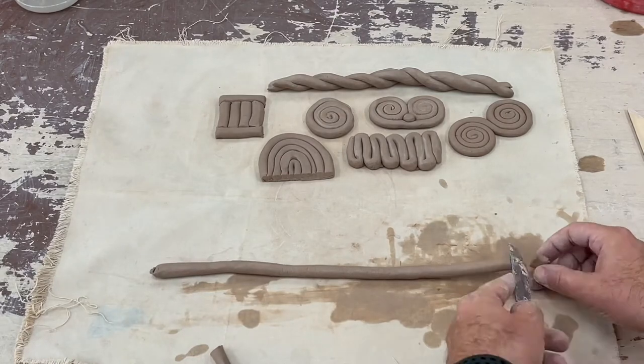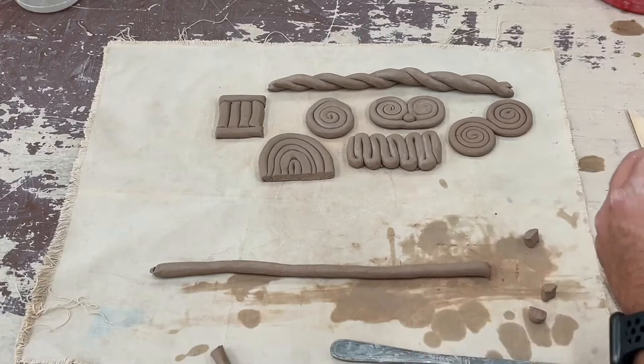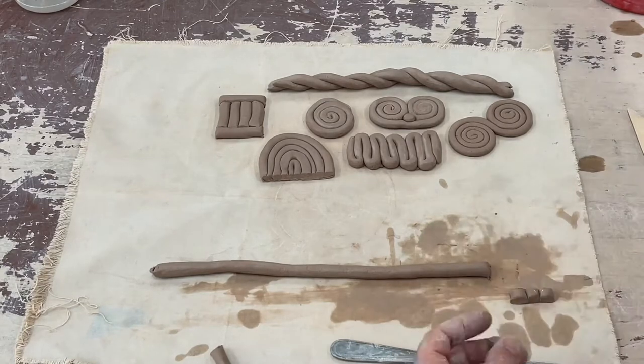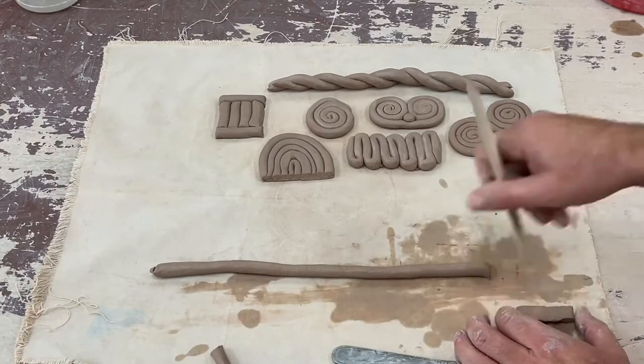We can even cut our coils and arrange them in different ways so that they're facing different directions — this one might have a sort of blocky or dashed look. We can even create that one with different shapes if we want to.